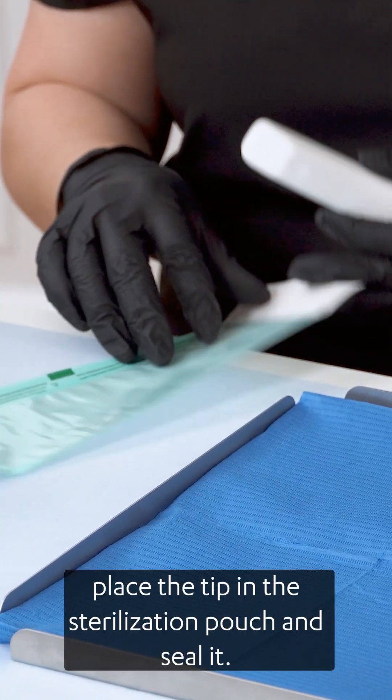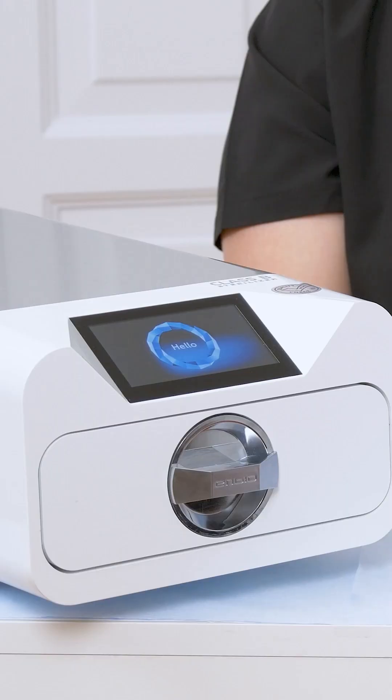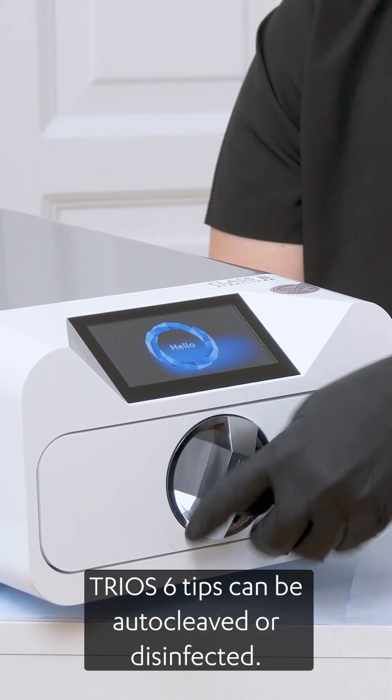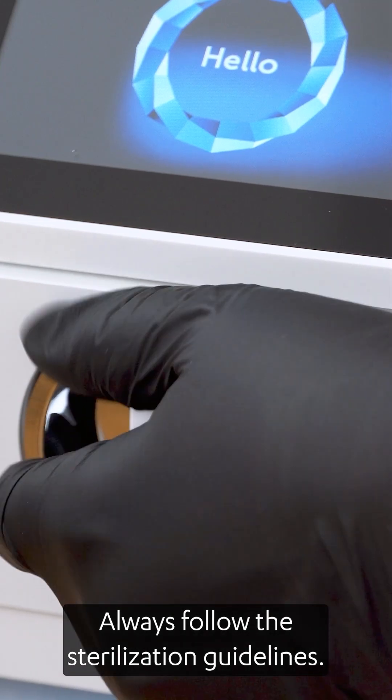Once clean and dry, place the tip in a sterilization pouch and seal it. TRIOS 6 tips can be autoclaved or disinfected. Always follow the sterilization guidelines.